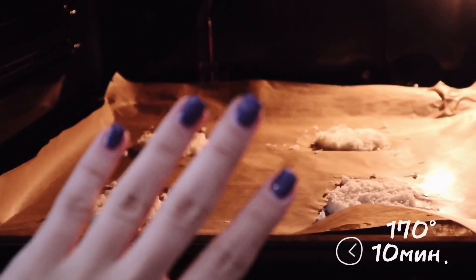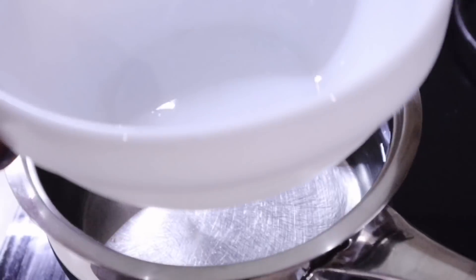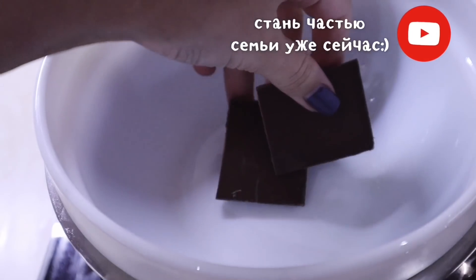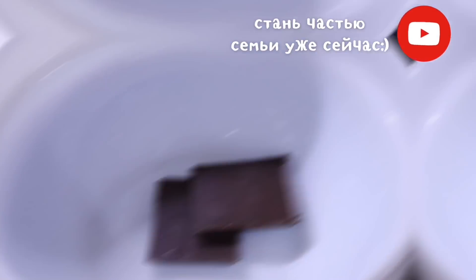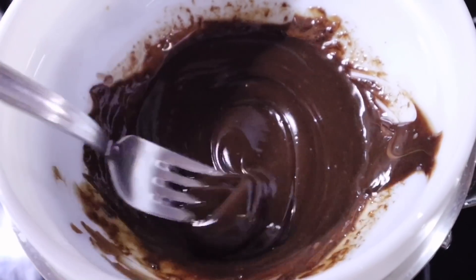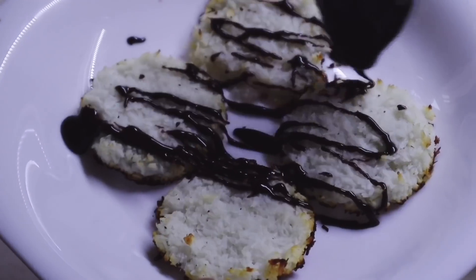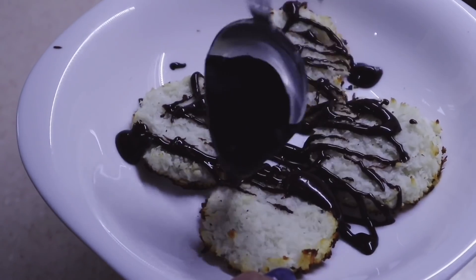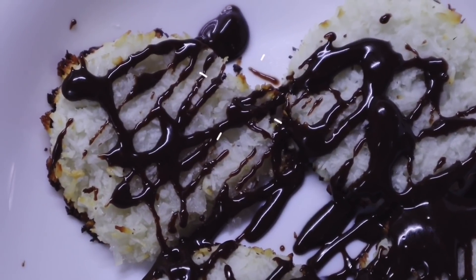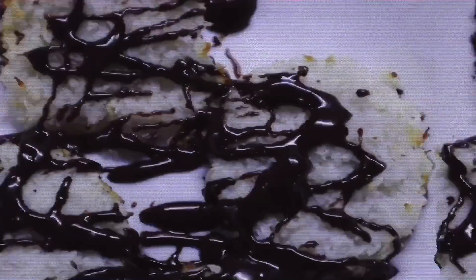Send them to the oven for 10 minutes at 170 degrees. While our cookies are baking, I make a double boiler and melt the chocolate. At the end, I drizzle it over our cookies. And voilà — a tasty and, most importantly, healthy snack for you and your friends is ready. In flavor they are very reminiscent of Bounty chocolates, but 10 times fewer calories and without harmful additives.